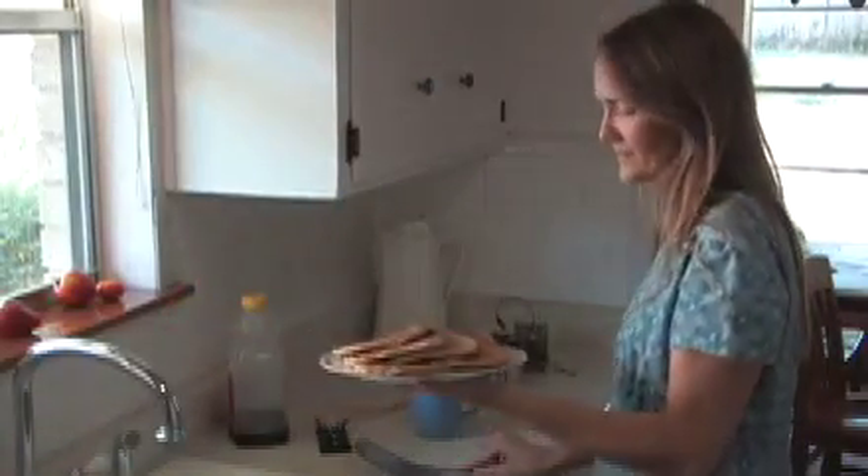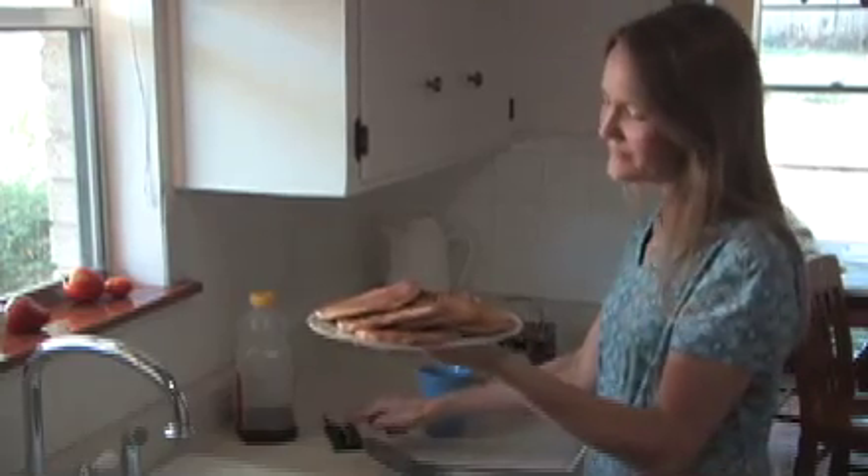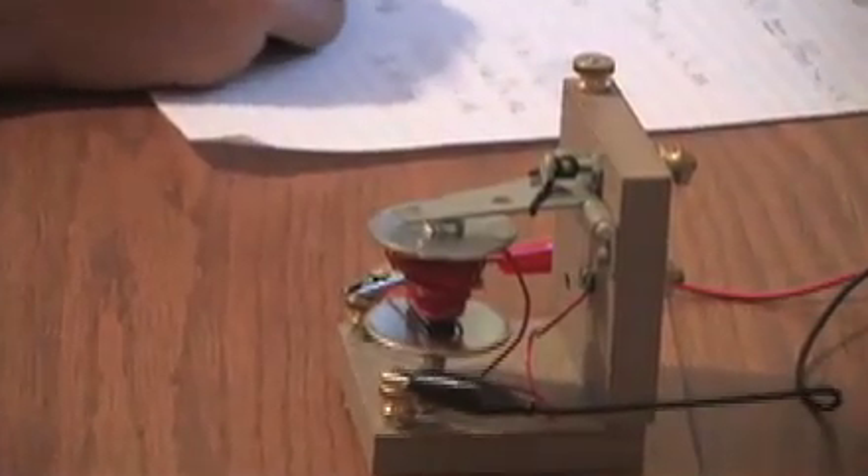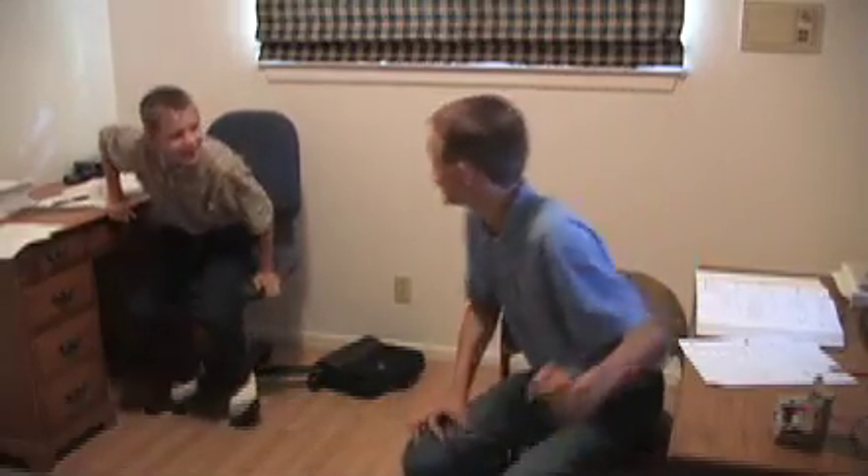This mother uses Morse code to save her voice. Instead of shouting through the house and waking up the baby, a few taps is all that is required to call the boys to breakfast. And learning Morse code only complements these boys' stellar educational experience. Bon appétit, lads.